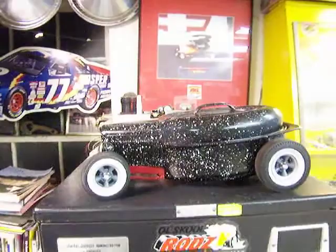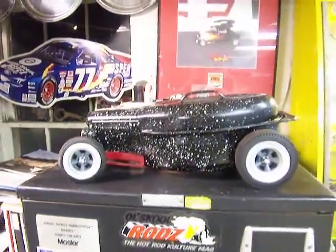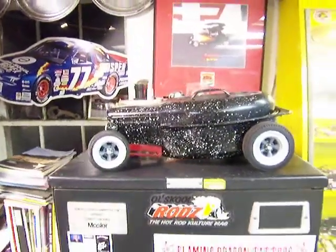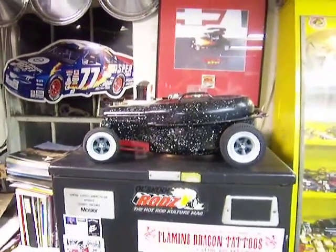This is the roaster — the 1932 roaster that Doug Johnson made to commemorate this event. Every year they make a little pie roaster, a pie pan, a roaster, or some kind of street rod to commemorate the event.